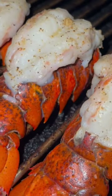Eating them by itself is amazing, however if you want a side I would recommend pairing them with some potato salad and green beans.